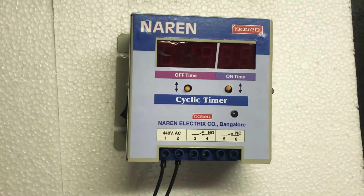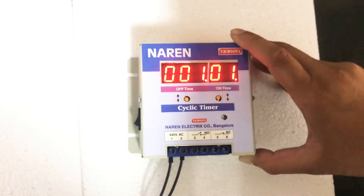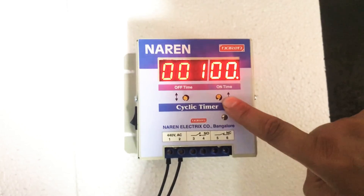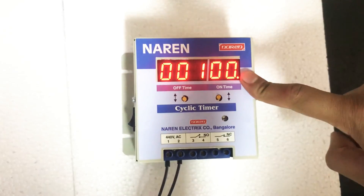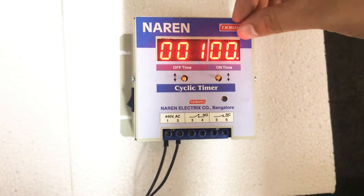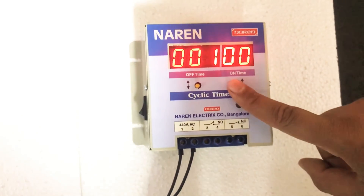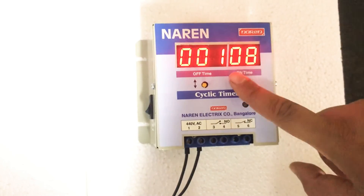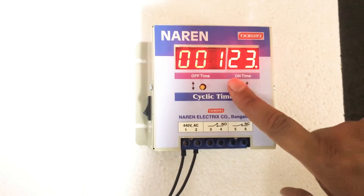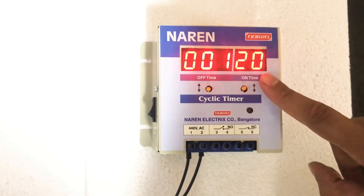Now, moving on to the settings. I will be switching on the power supply again. If you want to adjust the on-time, you have two push buttons — one below the on-time display and one below the off-time display. The on push button is to set the on-time. For example, if your application demands the motor to turn on for around 20 minutes and the waiting time for 1 hour, you will set the on-time for 20 minutes and the off-time for 60 minutes. To set the on-time, press this push button and you can see the numbers increasing: 1, 2, 3, 4. If you want to decrease the on-time, press the opposite button and the numbers decrease: 23, 22, 21, 20.